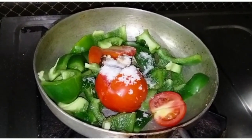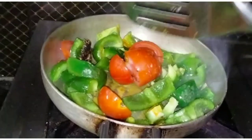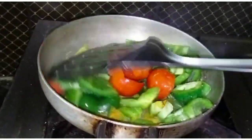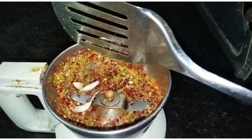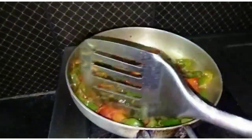Take the corn and break it, then put it in. Let's fry it.